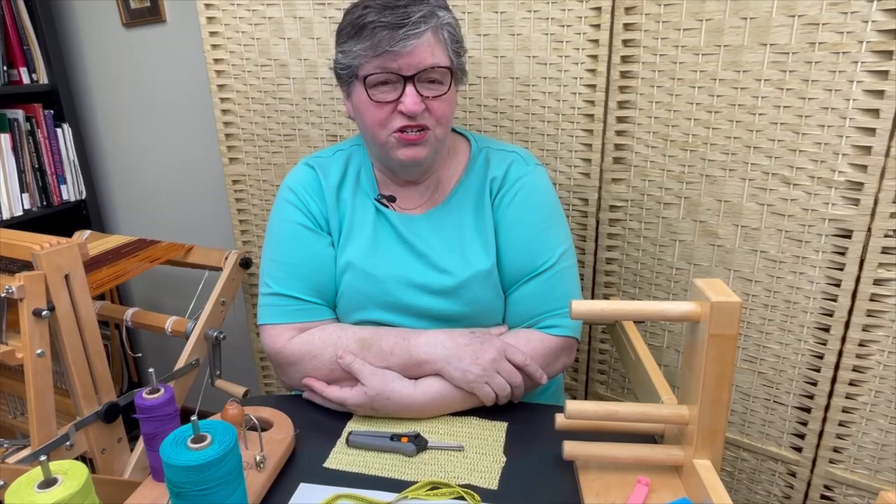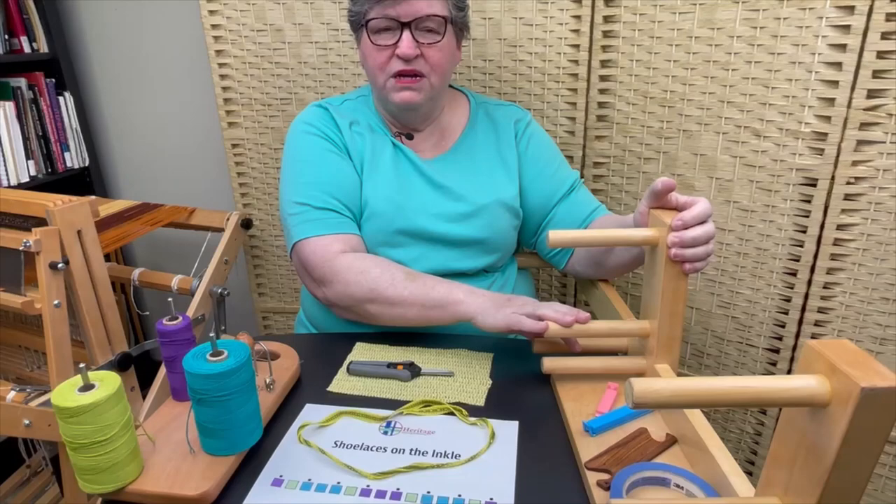Hi, I'm Joan Sheridan and I'm an inkle weaver. I love to get people started inkling, and a good place to do that is with shoelaces. You can make flat shoelaces or round shoelaces, but today we're going to focus on round shoelaces. So here are the tools that you need — you need an inkle loom, any size loom will do, even a small miniature one.